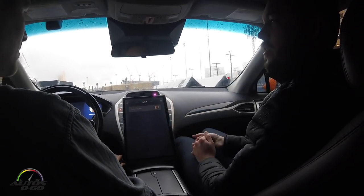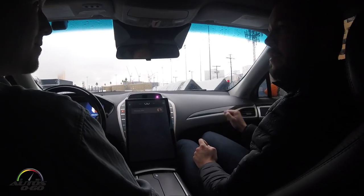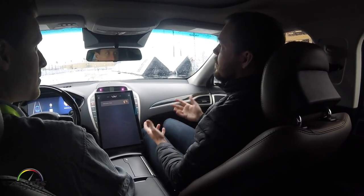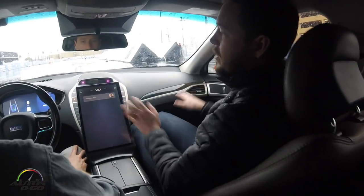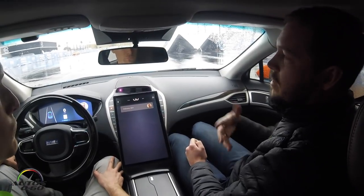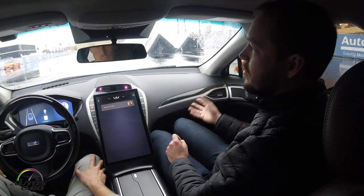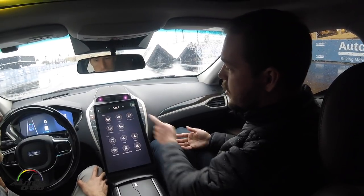We try to feed relevant information to the people in the car because if systems get annoying and nag you about things you already know, people turn them off and you lose any safety benefit — which is bad, because we know from experience that these systems increase safety for both passengers and people outside the car. So we need an adaptable system that can adjust to each passenger, because people prefer different levels of information. It's better if the system can do that automatically.